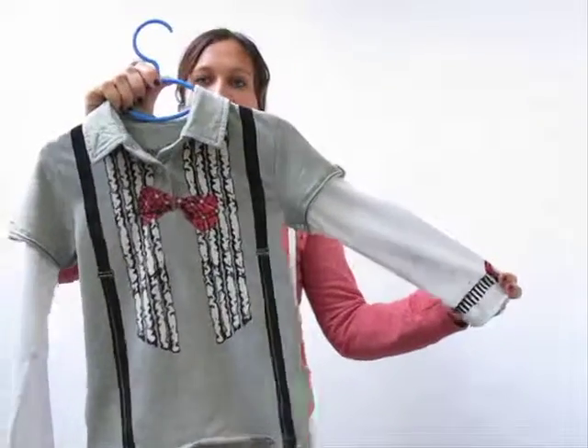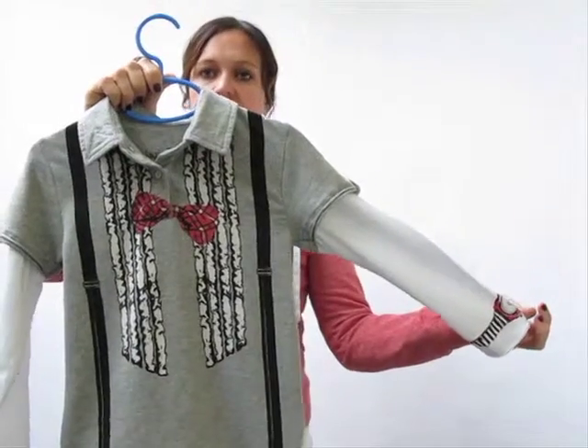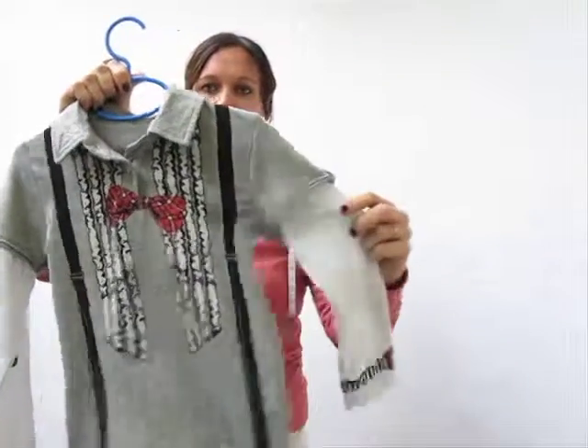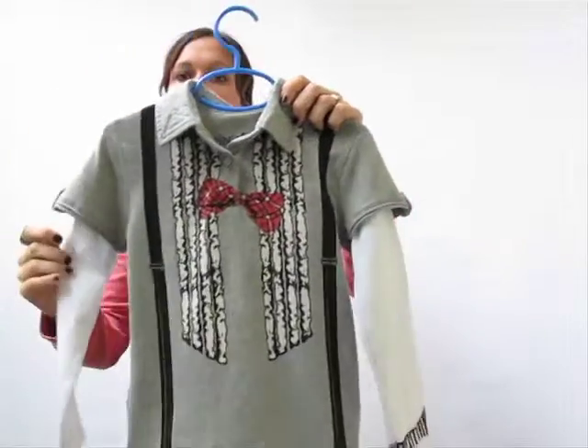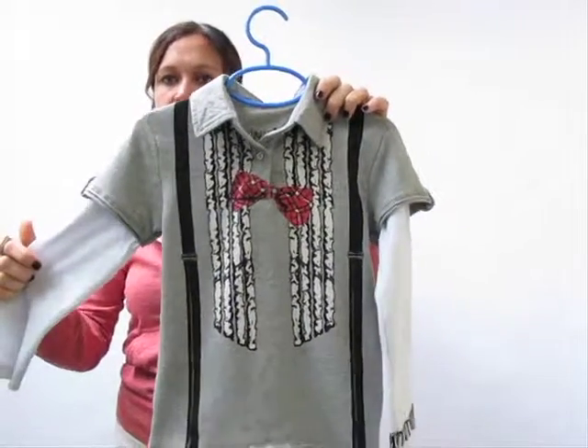This is the Boys 3T Twofer, and it will be in the little boy's department. It's 95% cotton, 5% spandex, so it does have a little stretch to it. Mini Shatsu does traditionally run a bit small, so if you're on the fence, be sure to size up in this.